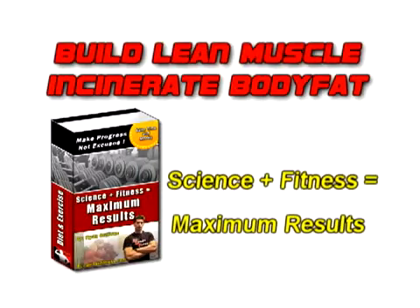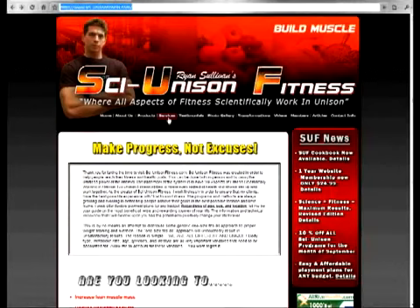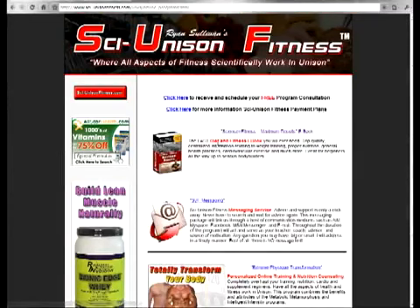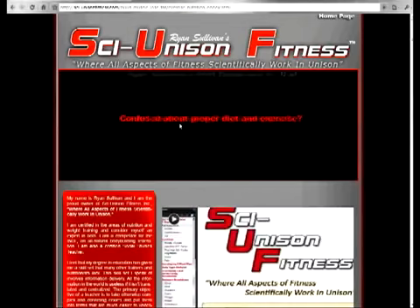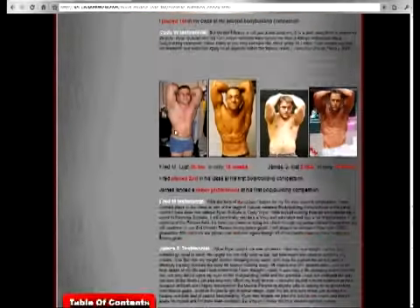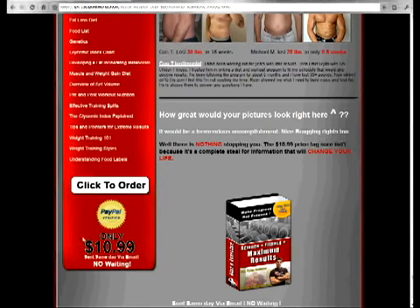For more tips and pointers, get a copy of my eBook, Science Plus Fitness Equals Maximum Results. To get your copy, go to my website at www.scienceandfitness.com, click the Services tab, then Personalized Online Programs, and click the link for the eBook. You can get further details about the book, look at transformation pictures, and see the table of contents. Always a low price — click to order and it's sent the same day via email.